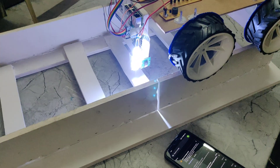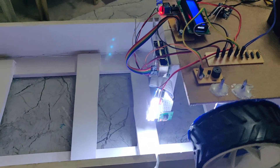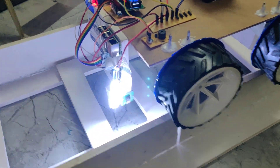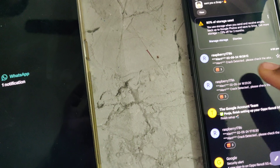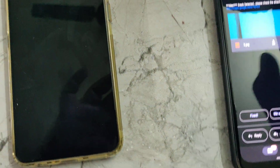The system is reset and scanning again. Here we can see the message with the location displayed.